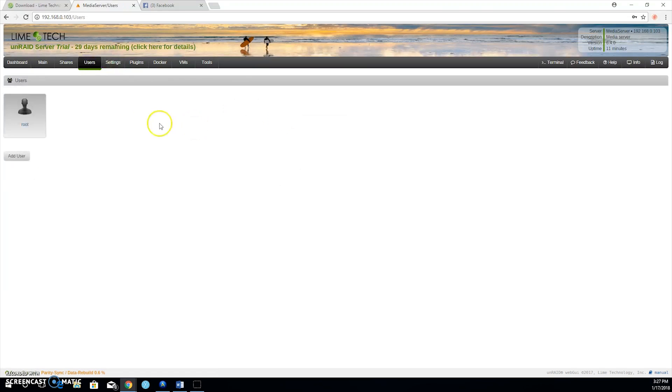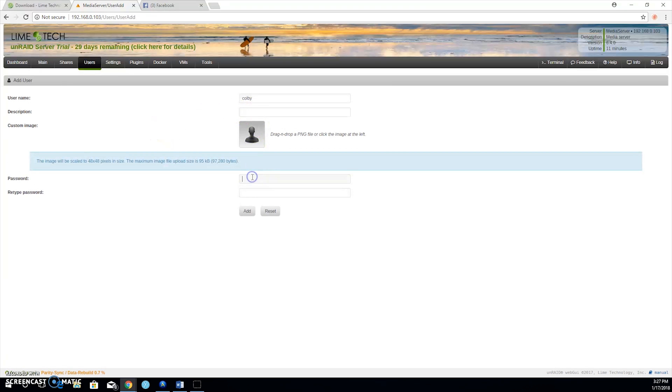Create a username and password by going to User in the top menu and clicking Create New. Fill in everything, set a password, and you're done. Your server will now show up as Tower on your own network.